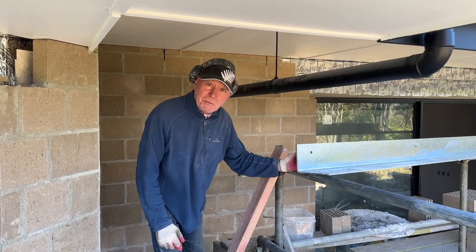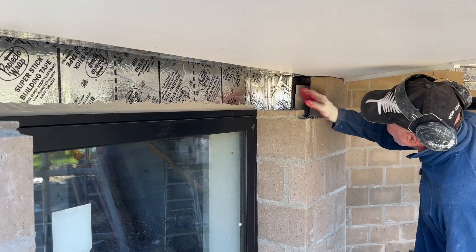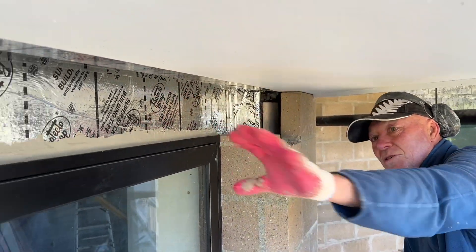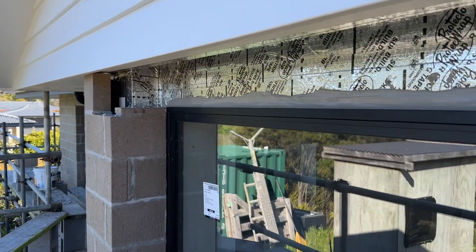We're going to put all these lintels up through here and just bolt them up to the blockwork, which is behind this here. Inside we've got the insulation within the framing, the framing onto the blockwork, and the lintel sets here. When you look around the corner you'll see it turns out quite well.